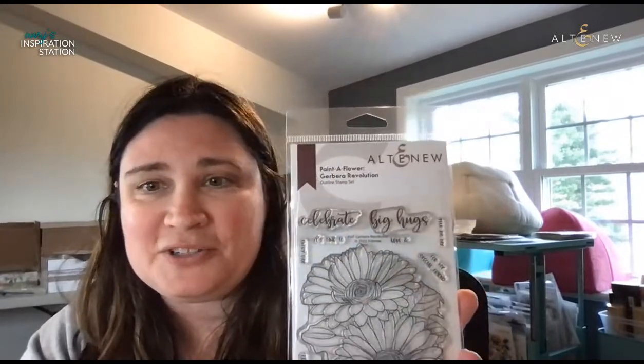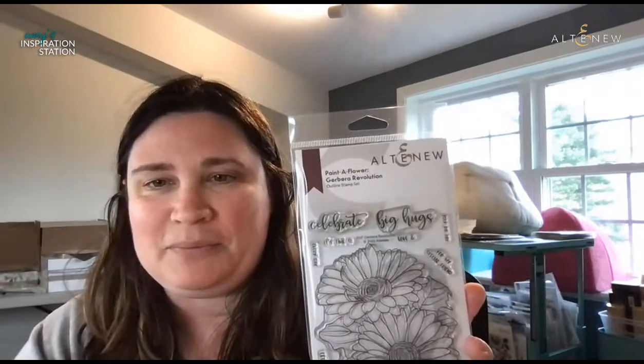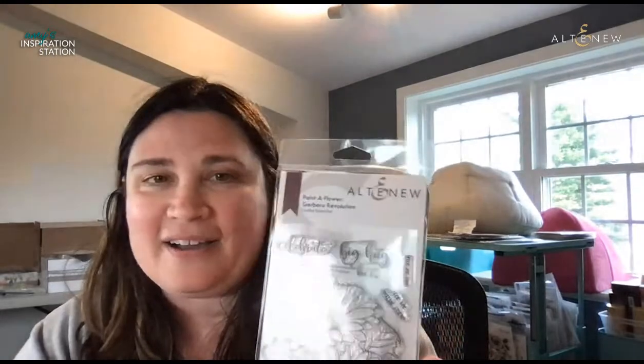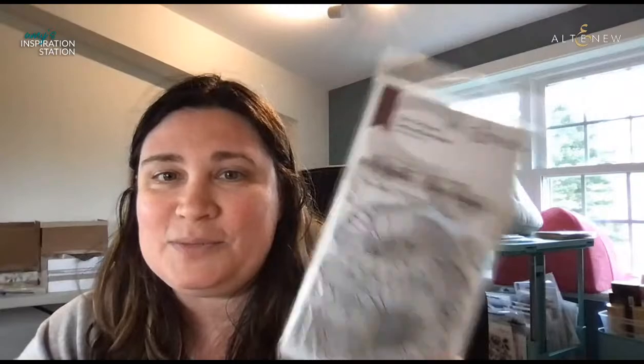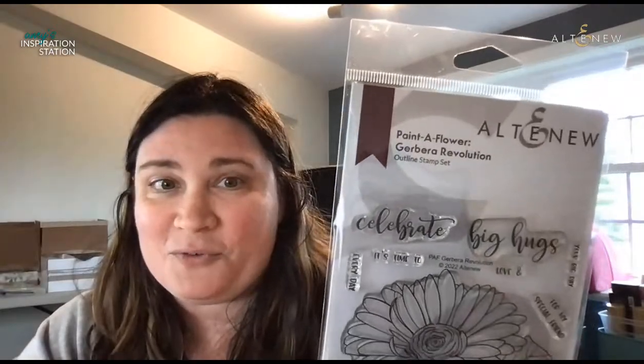It's so nice of you all to be here. I love everything Altenew. I started out as a big fan and I'm like, I need to have all the things. If you share the link to this live stream while we're live today and let us know where you shared it, you'll be entered to win a $15 gift card to Altenew and you might be able to take home this lovely stamp set — these beautiful huge daisies.